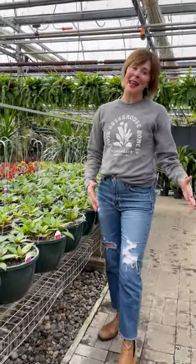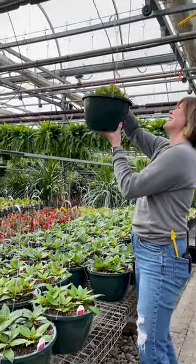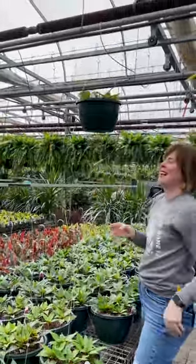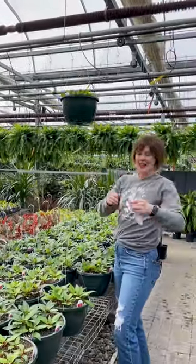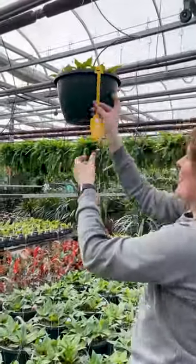When the tops of the baskets are full like a muffin top, it's time to hang them sky high. Every basket gets a dripper, and lastly we label them for sun or shade.